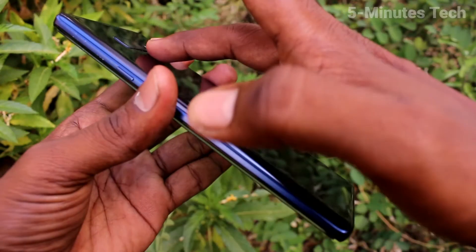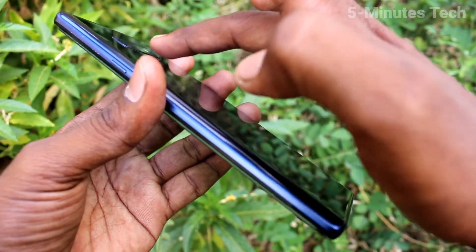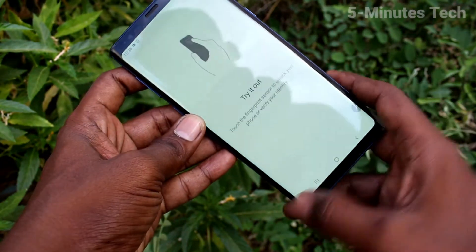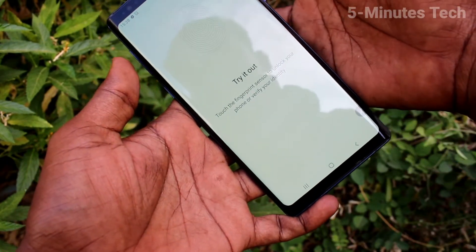If you want to add one more, again click on add and use another finger. Click on done. So you can add up to 4 fingerprints here.